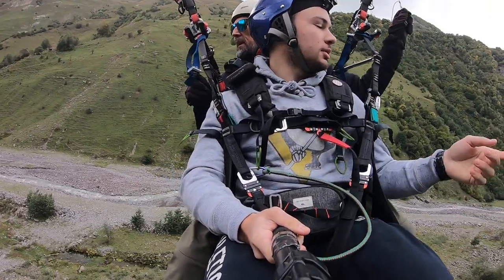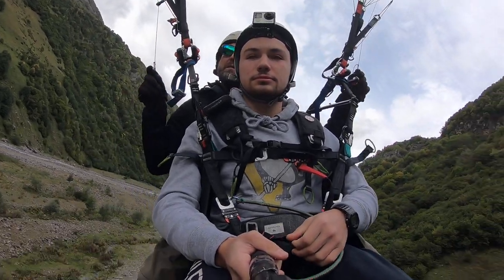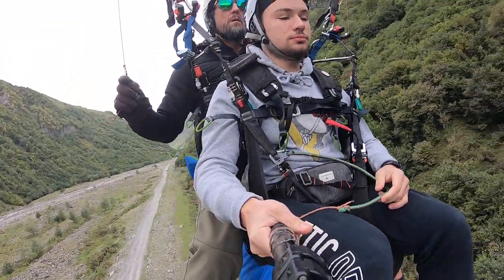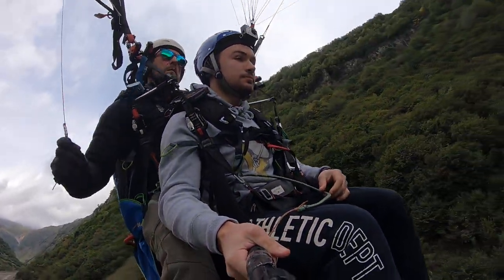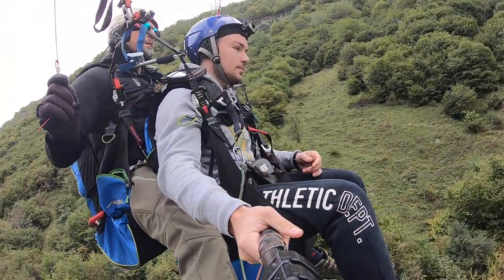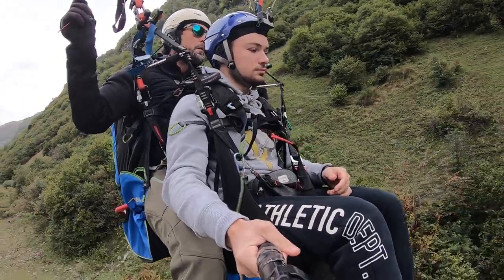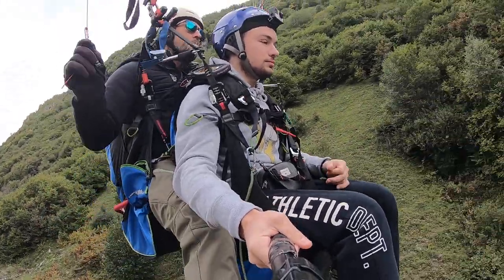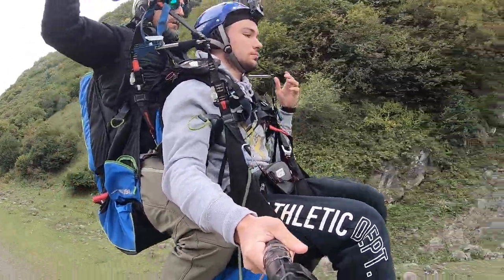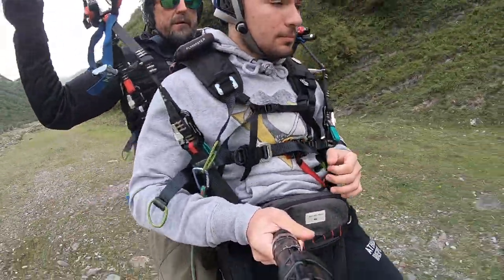Let that one run. When I say to — okay. Stand up and run. Stand up and lean forward. There you go.